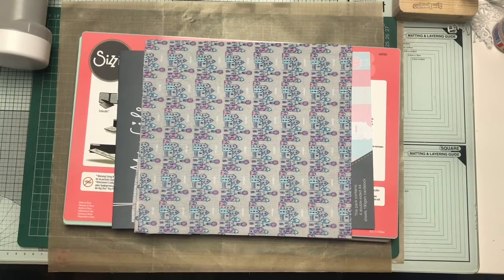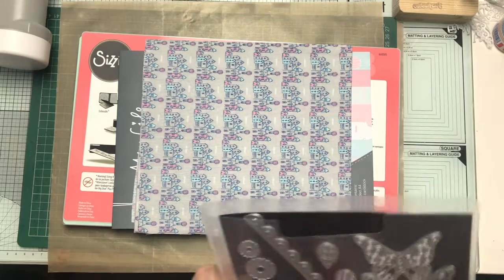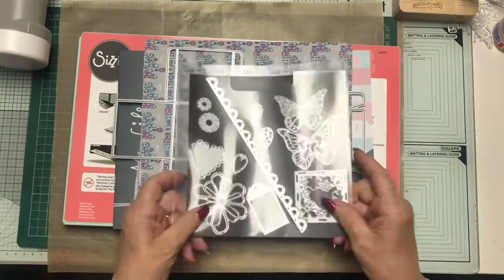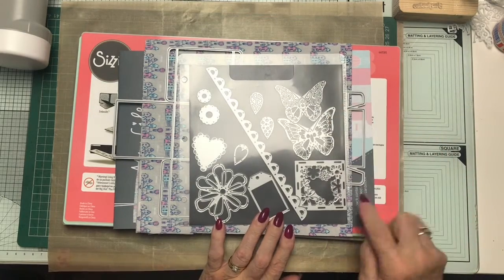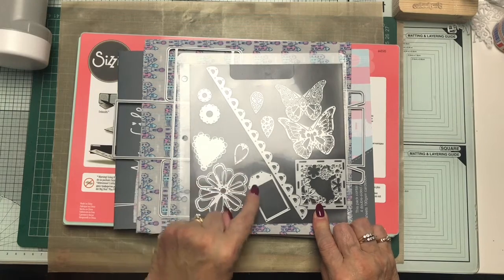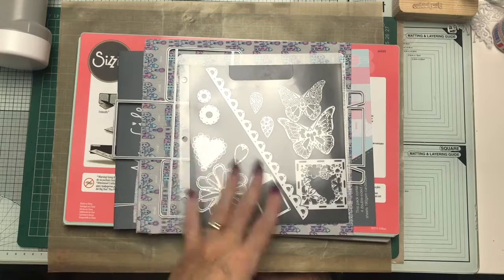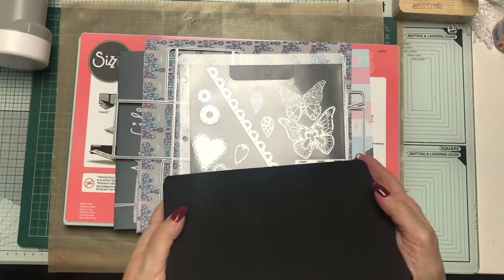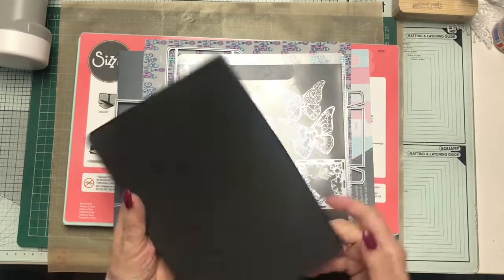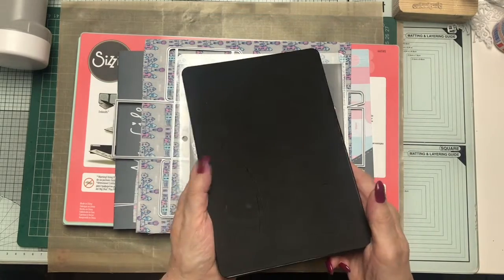Also included was an A4 piece of card on which was this large die that makes the cutest box, plus these dies: two butterflies, a scene, a fancy edge, a flower, a heart, a smaller heart, and a tag. And I've made something using two of those. There was also one of those thick dies with eight individual dies on it — I haven't used that yet.